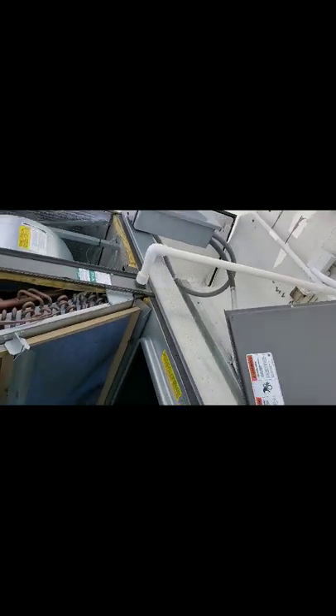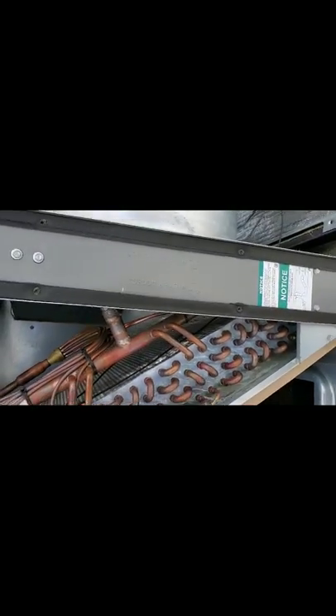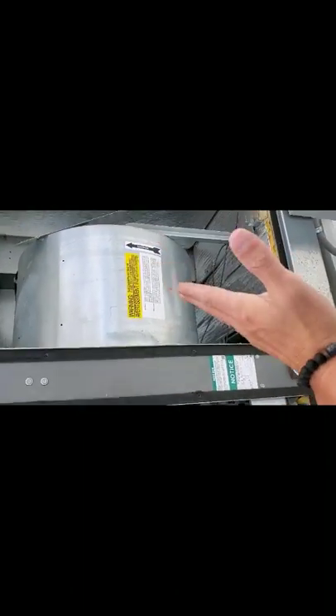Let's put this thing back. Here is your return. On this box here would be your supply. This actually supplies the air to the building — so it comes across here. This coil will get 40 degrees. So once the air comes across it, your warmer air comes across it, actually cools the air, brings it down and cools the space.